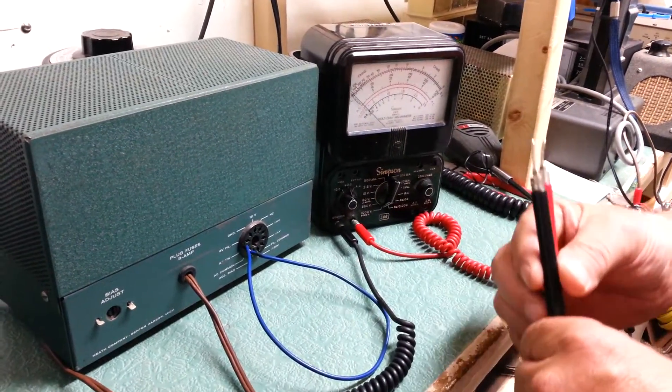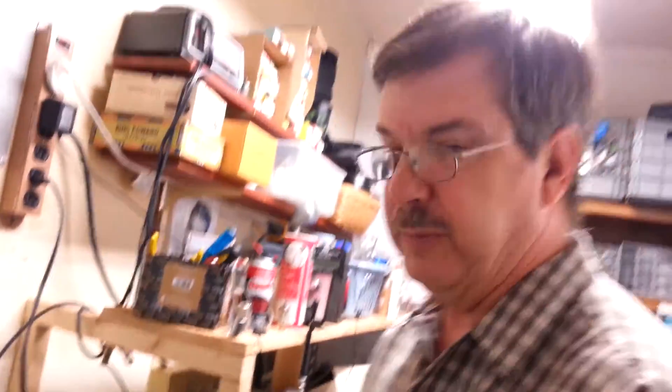So that concludes the test of the Heathkit model HP-23. Thank you.